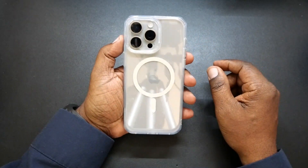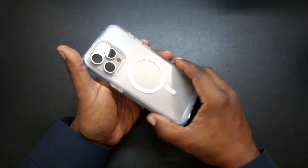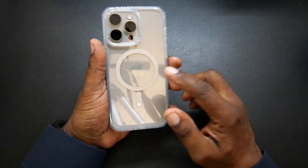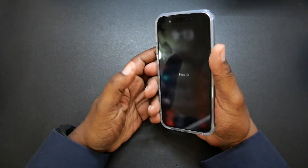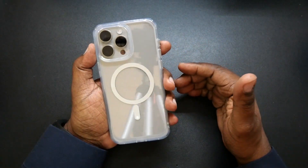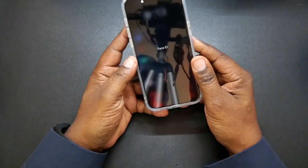On the back of it, this is what it's going to look like. This is dope looking in my opinion. You got a nice recessed area in there for your cameras and flash, and here's your Apple logo right in the center of your MagSafe. This case feels great in the hand — the material it's made out of gives it an excellent grip.